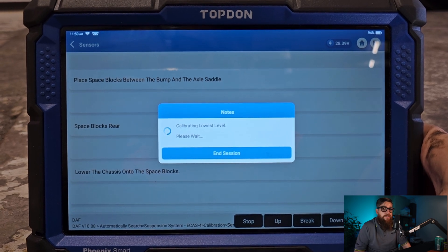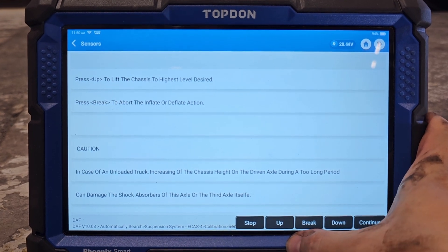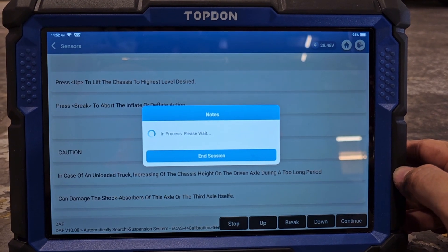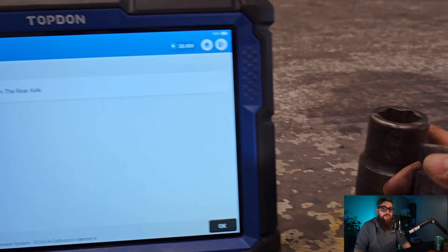With this complete, we need to raise the suspension to its highest position and continue the calibration. A quick dash down the pit to remove our blocks and the calibration is done.